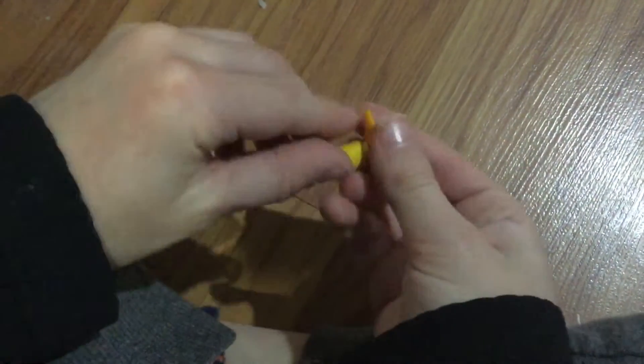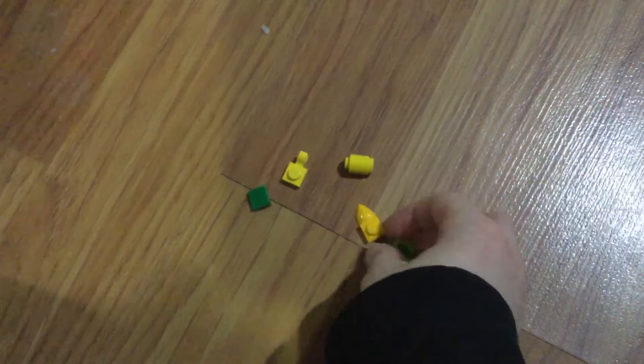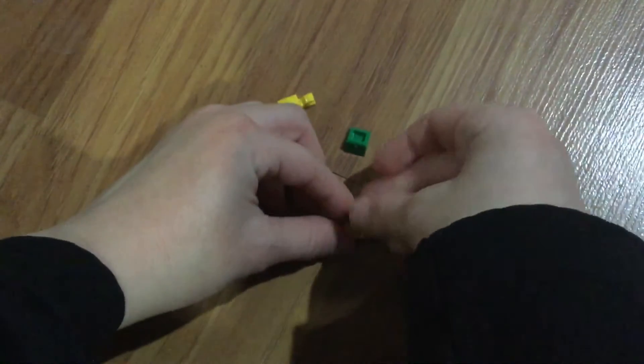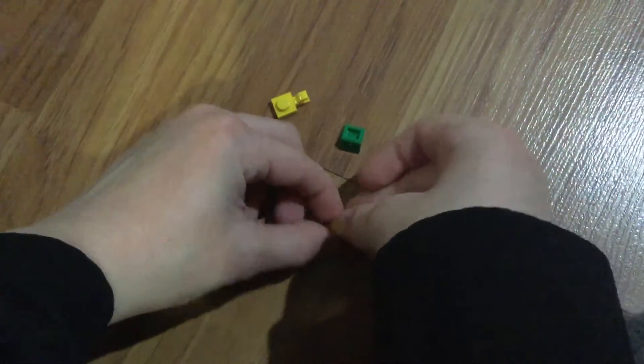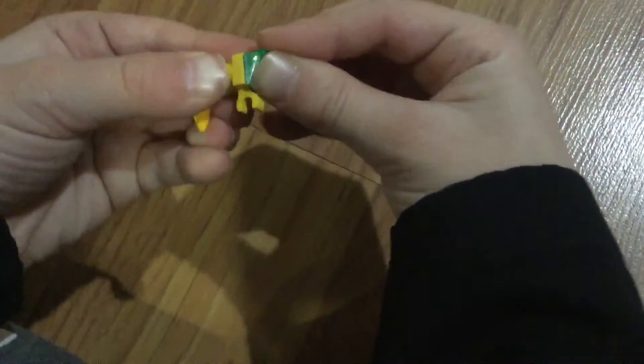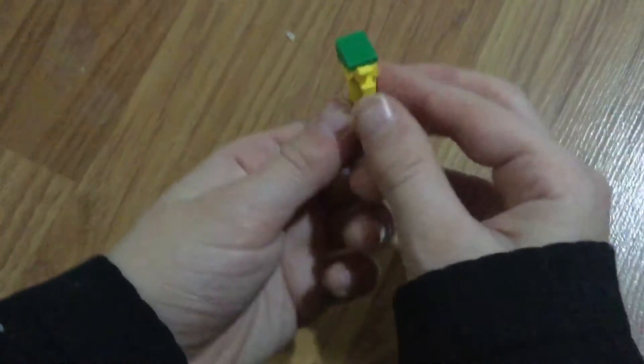Next we have a homemade parrot. Here we go — here is our homemade parrot. Put this piece here, put that there, and this here. Now you have your very own parrot. The parrot goes right there.